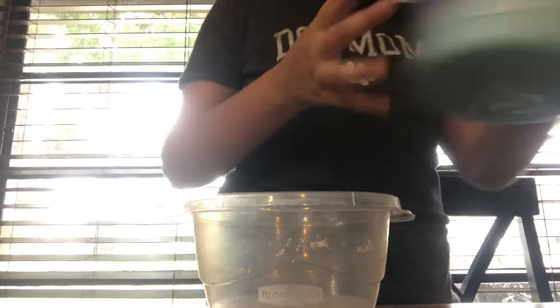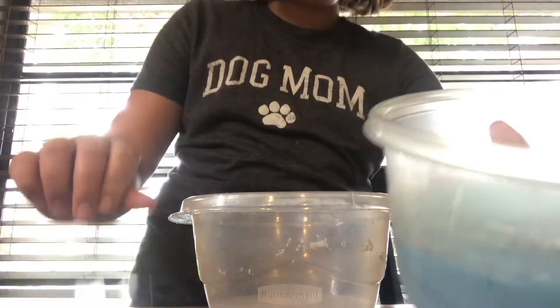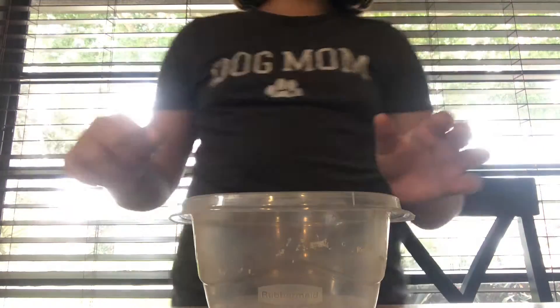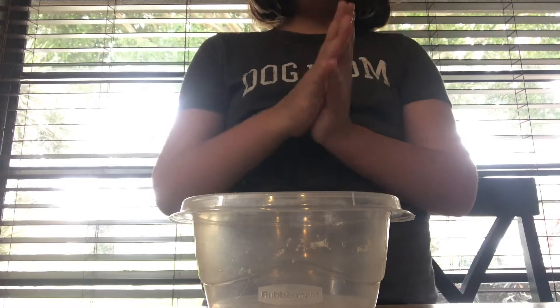I've made one of these slimes right here. It's a jiggly blue. It's really nice. Now I'm going to be making an aqua jiggly. But in order for this to work, you do need 5 ounces of glue and 1 and 1/2 cups of water.